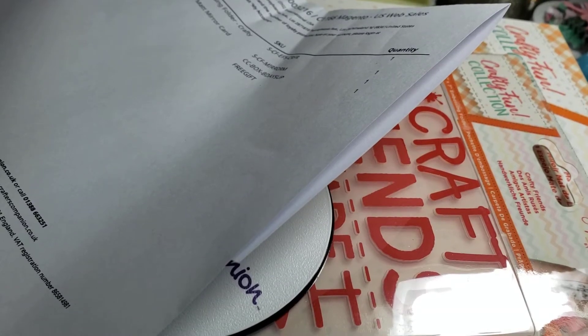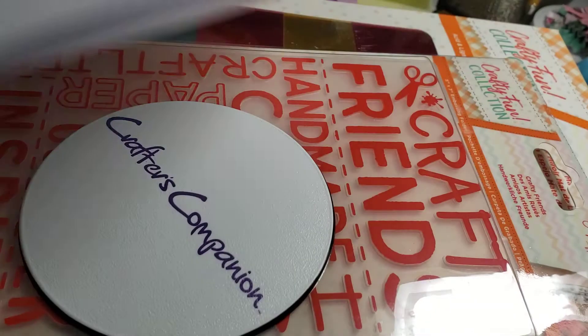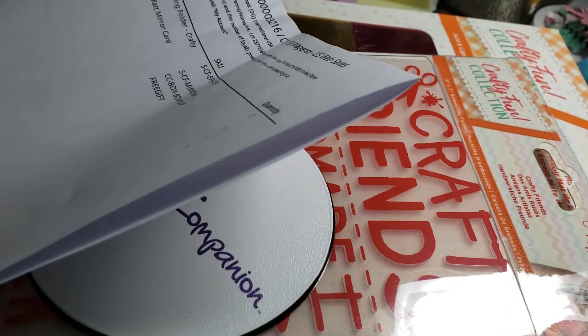Hi, this is Andre and I'm back again. I just received an order. This came really quick because I just ordered this maybe three days ago.